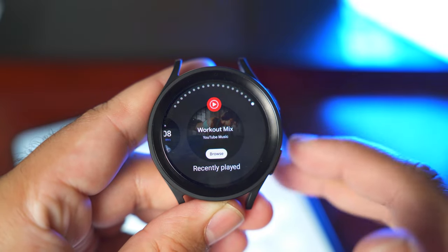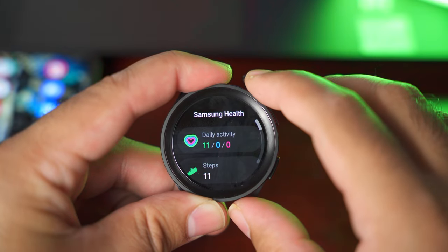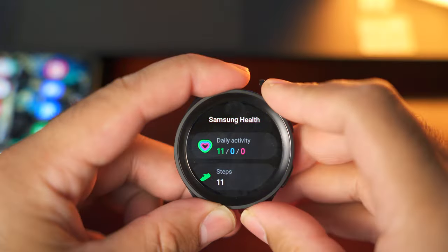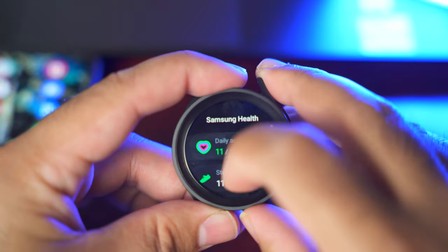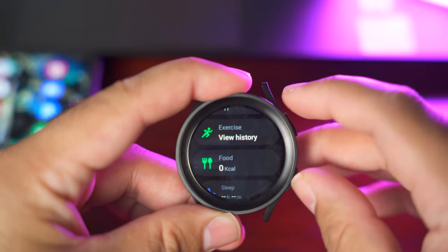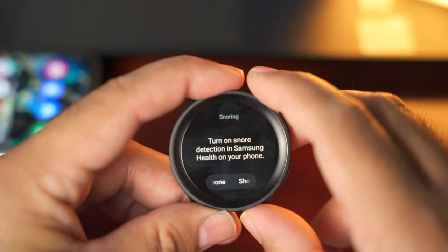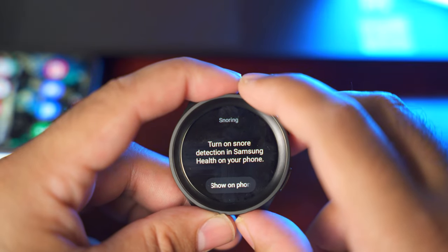Let's take a look at all the health-oriented features of the Galaxy Watch 5 by going to the Samsung Health application. Inside Samsung Health, we can see daily activity, steps, exercise, food, sleep, heart rate, stress, body composition, water, blood oxygen, and more. You can change settings for all these modes individually — setting custom targets for daily activity and steps, viewing exercise history, tracking calories, and tracking sleep. You can also track and record snoring while you sleep. To turn on snore detection, you have to use the Galaxy Wearable application.